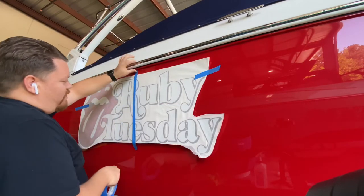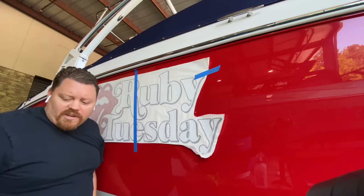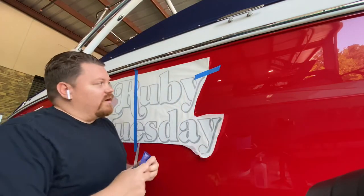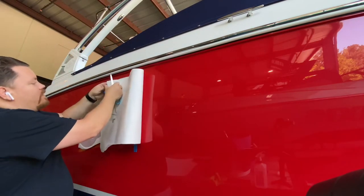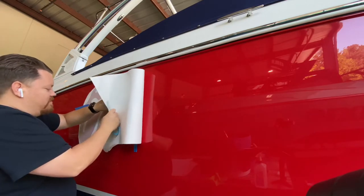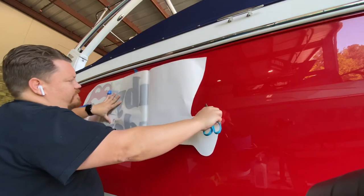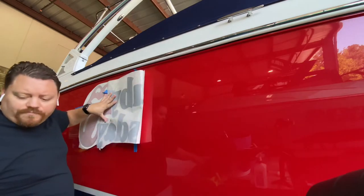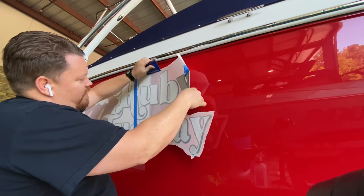What you want to do is hinge the name right down the center so that you have a nice hinge holding it against the boat. Then grab your squeegee. I like to use scissors to cut the backing off. Take it up right here, pull it back against the boat, pull your liner off of the back, and then cut the liner off — make a nice clean cut. Pull this and then just start in the center and work your way up and down.